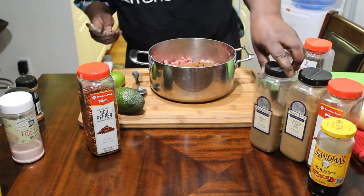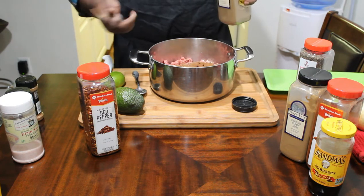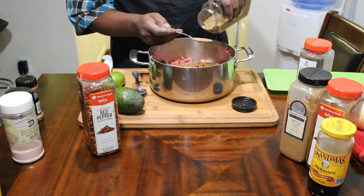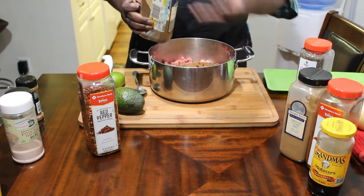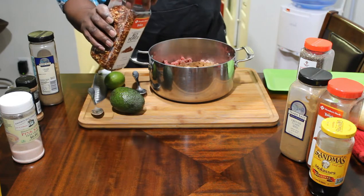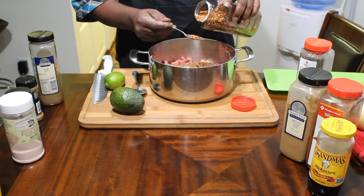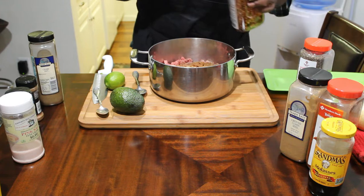Now, let me get the celery salt. That's why I told you I'm not going to put that much regular salt in it, because the celery salt has a lot of salt in it too. We'll go with half a teaspoon of that. And the red pepper flakes — I'll say a quarter teaspoon of that. We don't want to burn our tongues or have our mouth on fire.